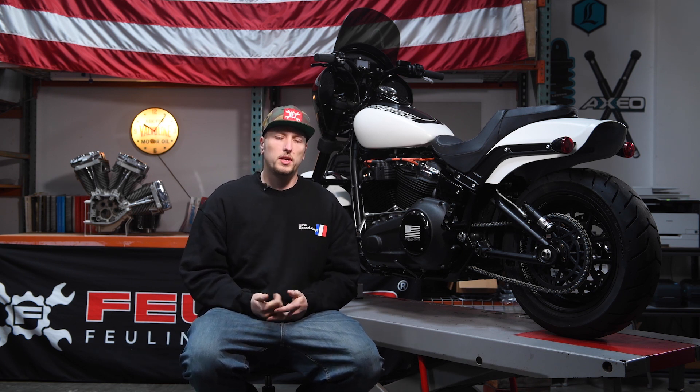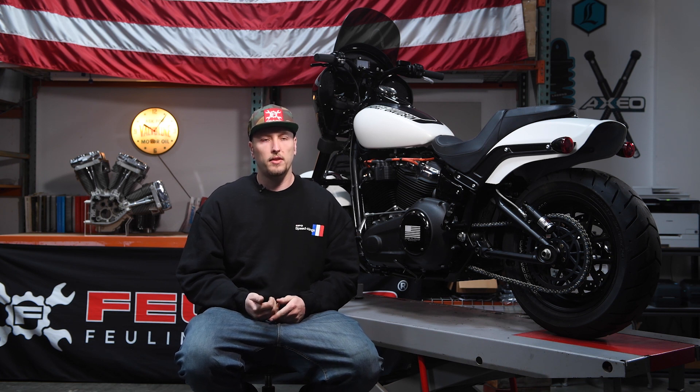For my Fat Bob, we did the beehive springs because this bike sees a lot of high RPM. I didn't feel comfortable running the stock springs due to the amount of fatigue they're going to encounter while being in high RPM with these bikes.